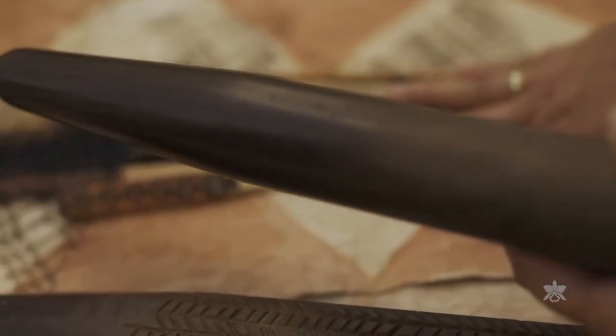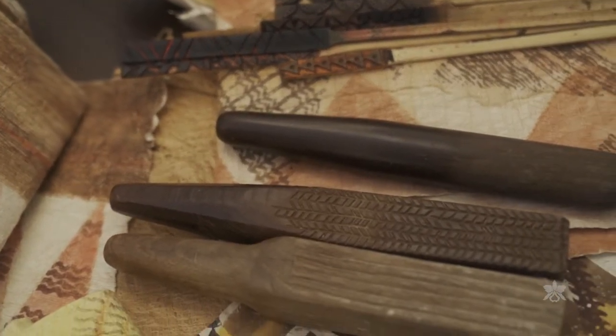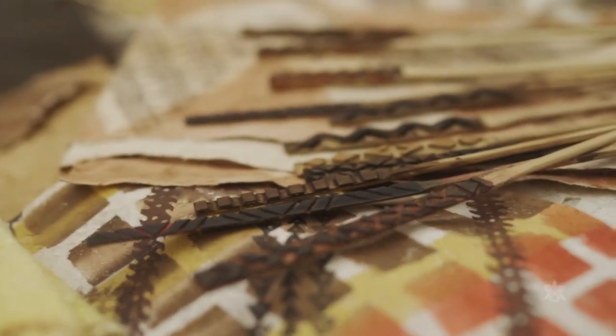Then you've got all the tools that need to be made, and that's a whole other thing, because the woods used traditionally are very specific. Nowadays, a lot of those woods are rare and endangered, so we have to use alternate woods that act the same way.